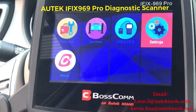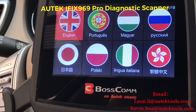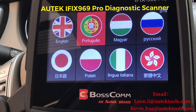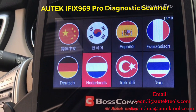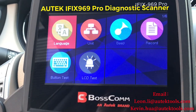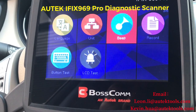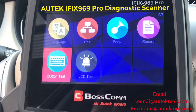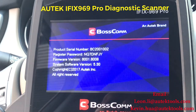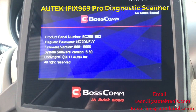In Settings, we have multi-languages — about 18 languages including English, Japanese, Polish, Russian, Dutch, and Spanish. You also have unit settings, beep test, record button test, LCD test, and in the About section you can find the Boscom serial number and software version.